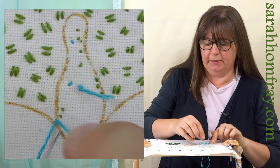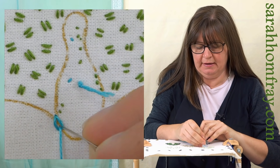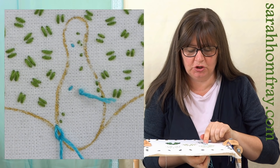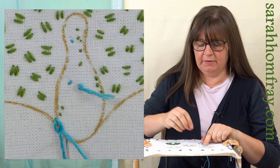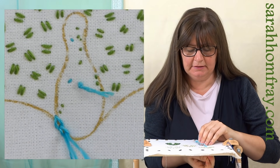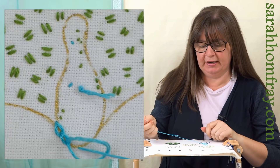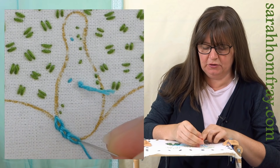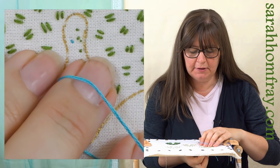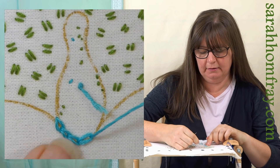I've made a loop, coming up inside the loop - just pull on that gently, not too tightly because you lose the shape of your chain. Back down inside that loop, form a second loop - each loop is attached to the previous loop. Try and keep that distance nice and even so your stitches are the same size. I'm using stranded cottons with three strands - you can experiment with how many strands you want to use.